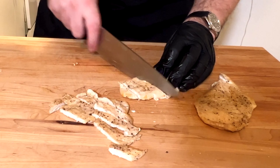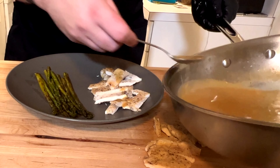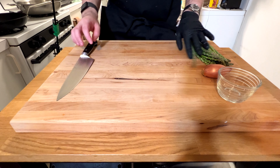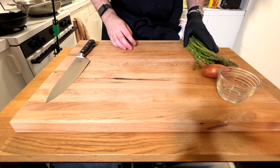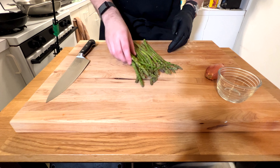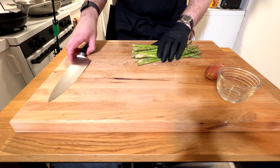Chicken sautéed with a pan sauce — one of my favorite meals. Let me walk you through how I make it. I'm going to make some asparagus with this chicken dish; I think asparagus goes really well with chicken, especially with a pan sauce.